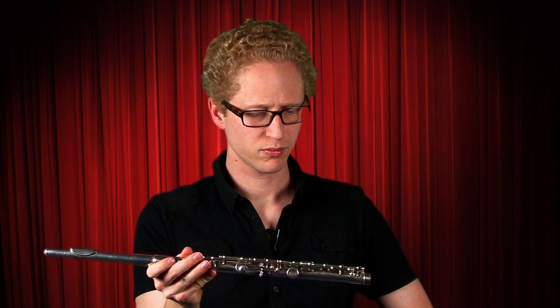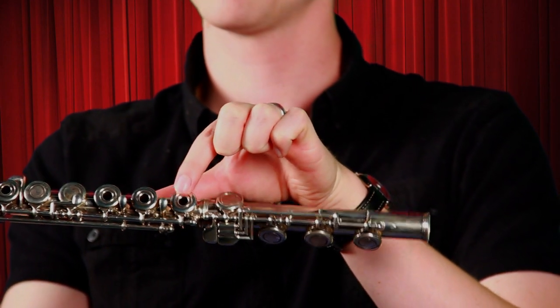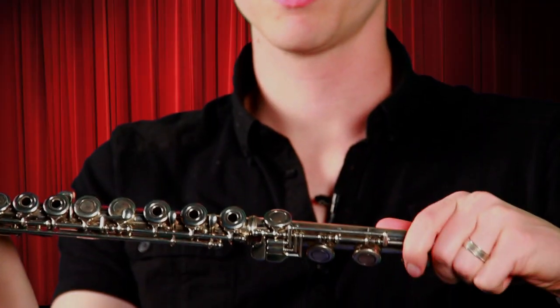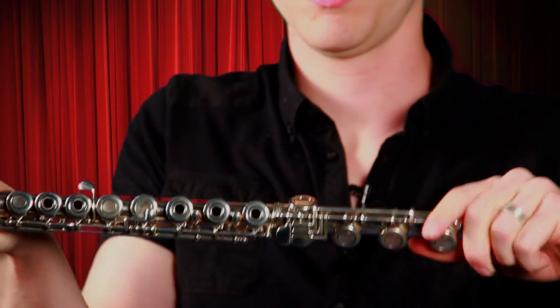Now you want to take the last piece of your flute, gently push it on, twist a little bit. You want to line up this long metal pin with the middle of this key — the long metal pin with this key. You twist, and there you go.